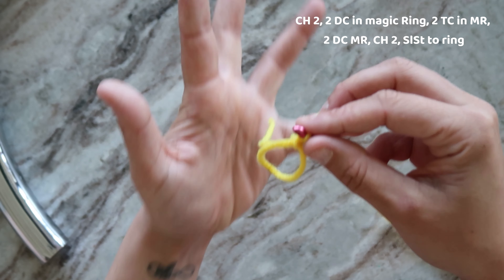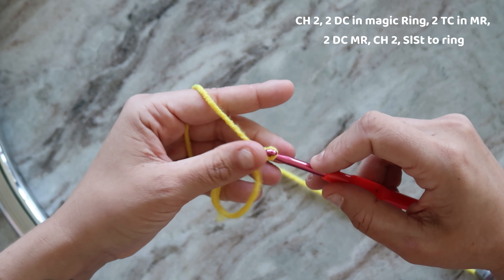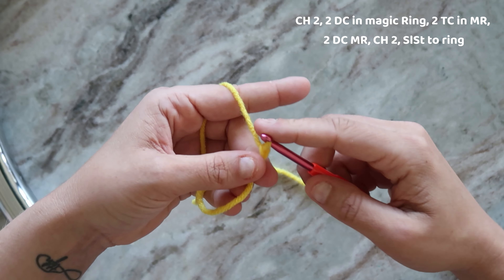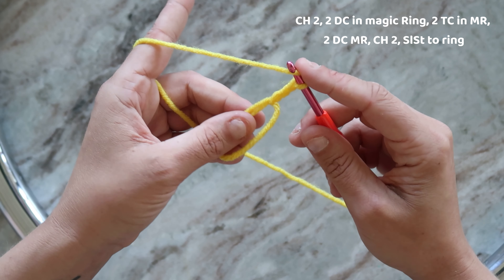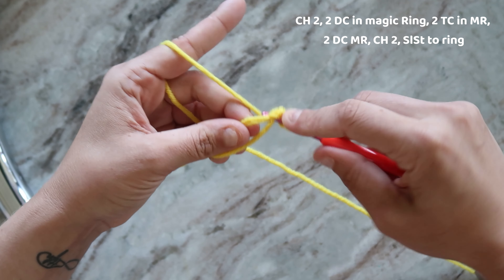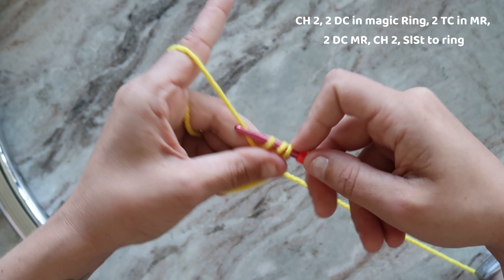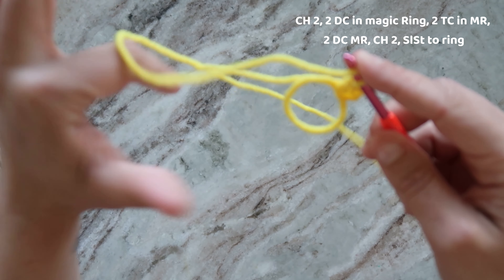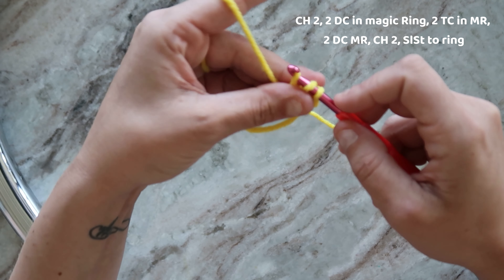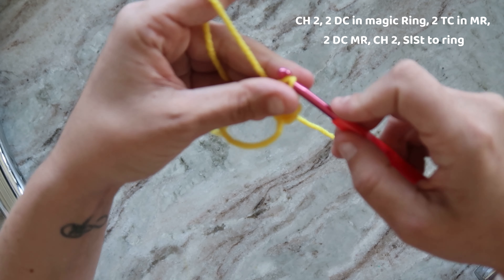Now we are going to chain two — one, two. We're gonna put two double crochets into the magic ring. So yarn over, through, yarn over, pull the first two loops and pull the second two loops. We're gonna do that again: yarn over, through, yarn over, pull two, yarn over, pull two.